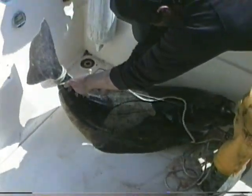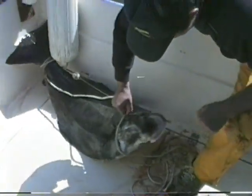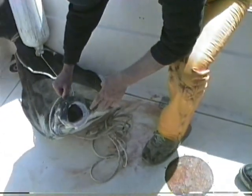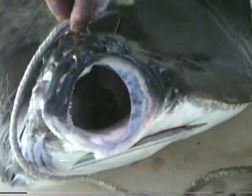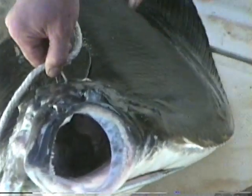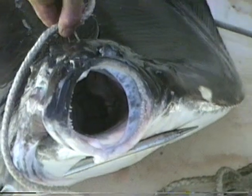Whatever you do, don't stick your hand in that mouth. Look at those teeth — they'll take your fingers right off. Also, their gills are razor sharp. Razor sharp gills.